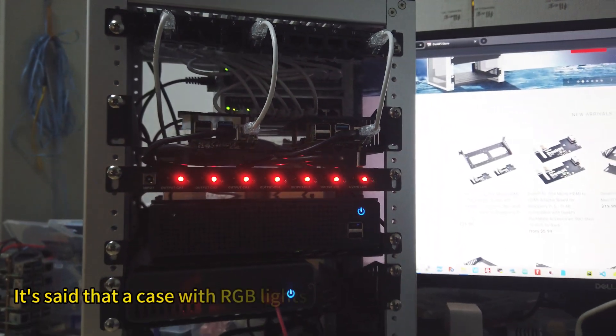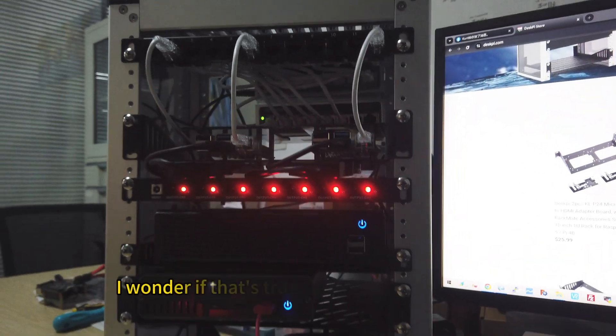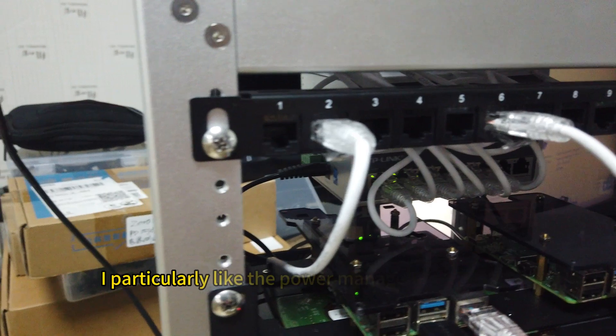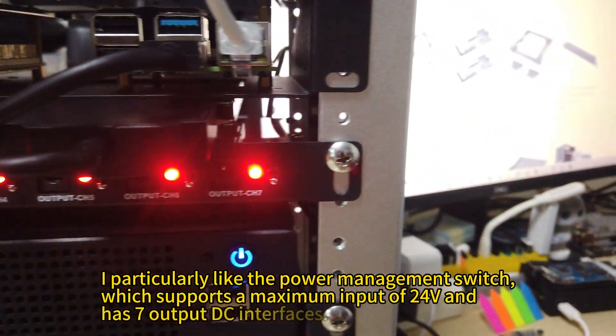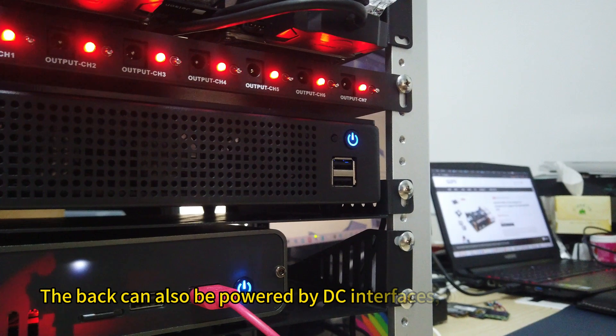It's said that a case with RGB lights can enhance performance by 30%. I wonder if that's true! A 10.1 inch screen from 50-to-Pi is also used here. I particularly like the power management switch, which supports a maximum input of 20V and has 7 output DC interfaces. The back can also be powered by DC interfaces.